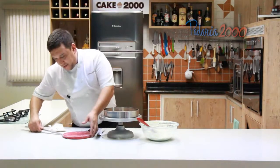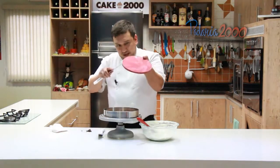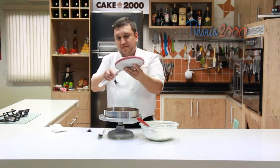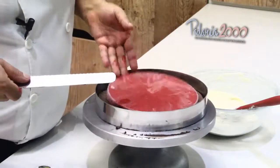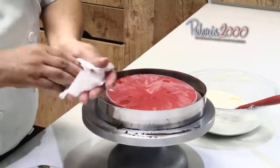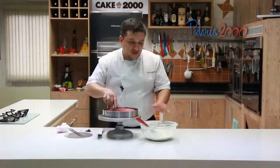Aqui eu tenho a compota de framboesa, congelada. Ela vai aqui ao centro, no meio. Framboesa e o brownie só.